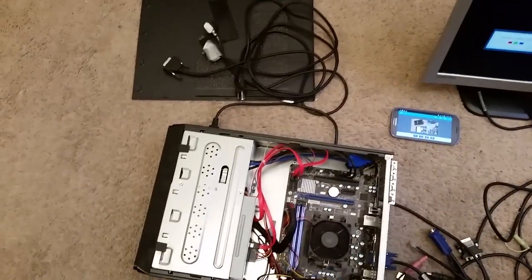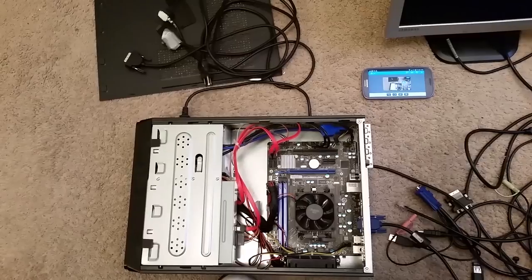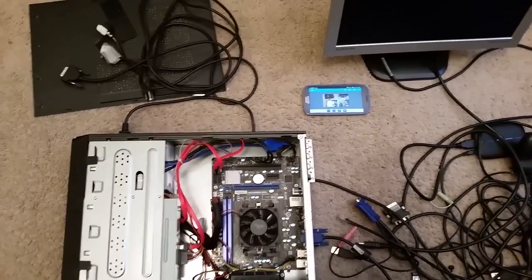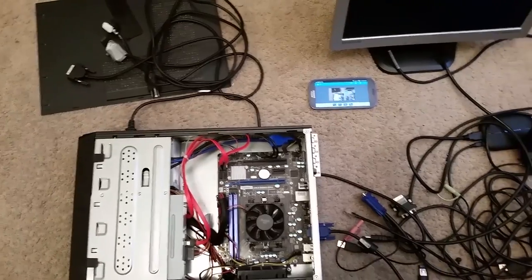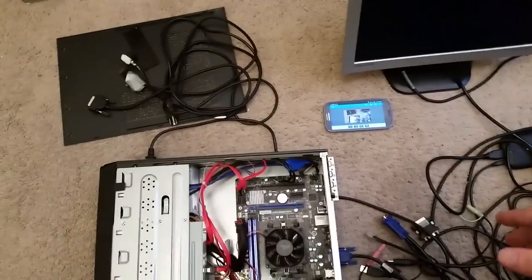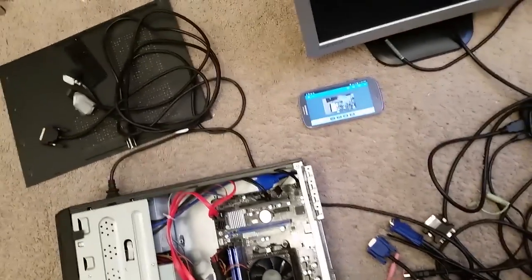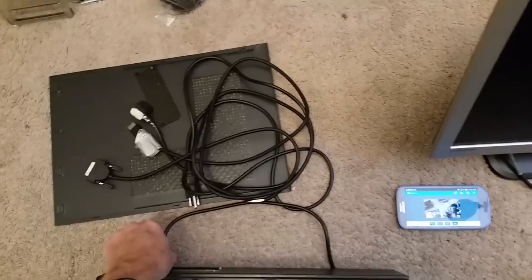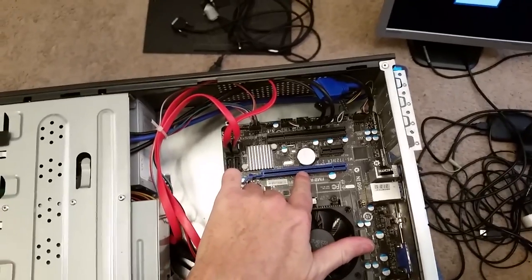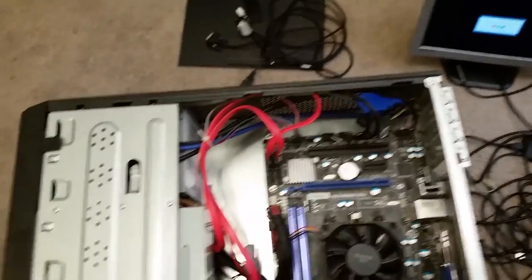It shut down and went through the Windows shutdown process and turned itself off. That felt more like a Windows shutdown, which is good. So what I'm going to do is try plugging in a video card into this PCI Express slot right here, and hopefully that will give me video.